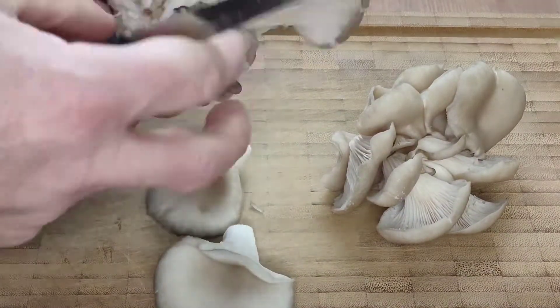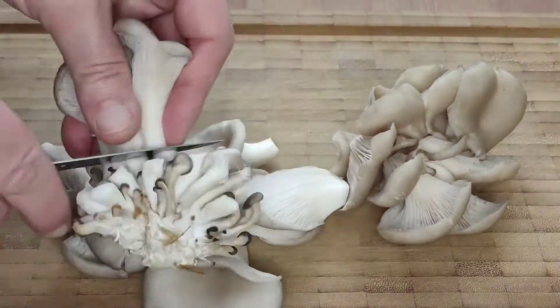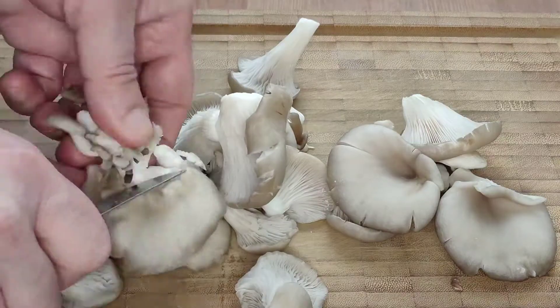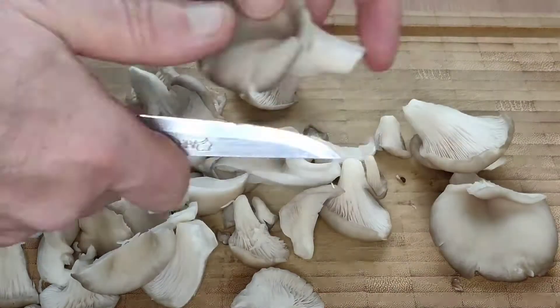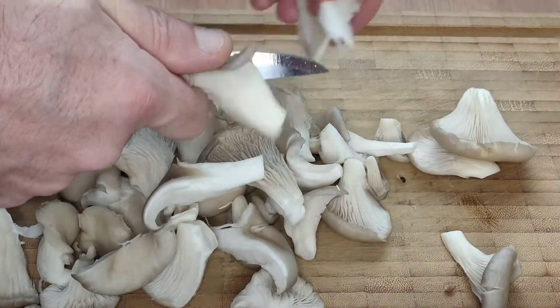You are going to need a good handful of oyster mushrooms per portion. Cut these into small bite-size or spoon-size pieces — you are not going to be eating your polenta with a knife and fork. I decided to use oyster mushrooms today because that's what grows here locally, but of course you can use any other mushrooms that you may prefer.